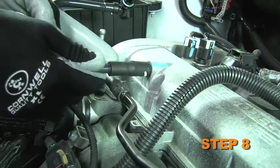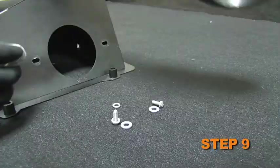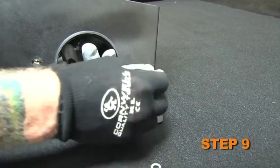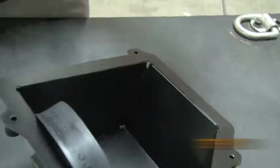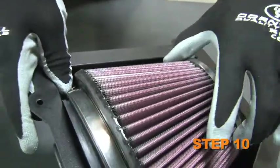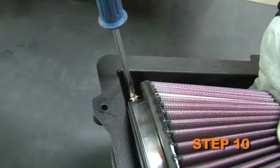Remove the crankcase vent hose from the valve cover port. Install the provided filter adapter into the K&N upper air box and secure it with the provided hardware. Install the K&N air filter onto the filter adapter and secure it with the provided hose clamp.